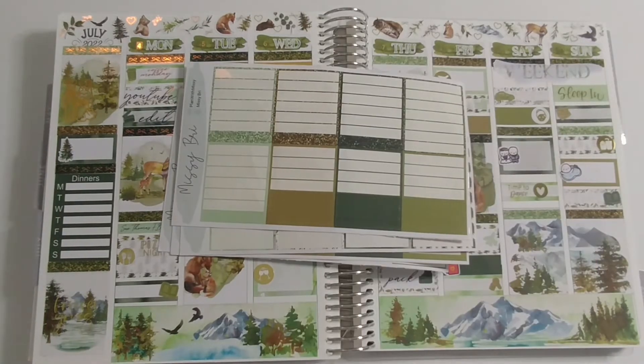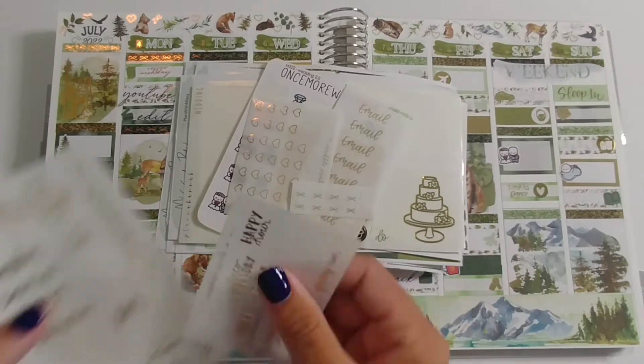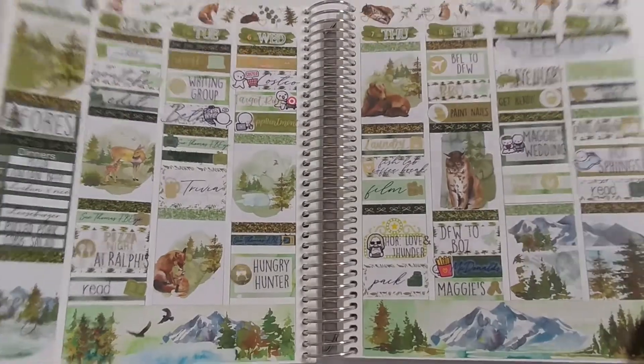Here's everything left over from the kit — I purposely designed it to have minimal leftovers. I hope you guys enjoyed this video, don't forget to hit that like and subscribe button, and I'll see you next time. Thank you so much for watching, I hope you have a good day, bye!